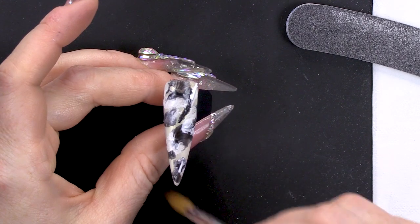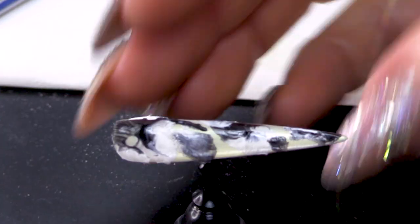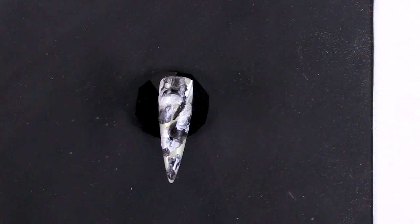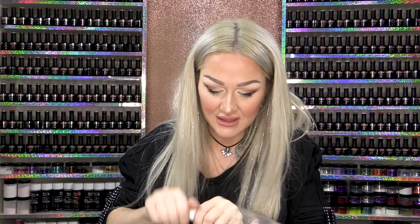That looks pretty cool. I think that's cool. I've overlaid it as well — I've picked pieces that I like and I've even overlapped them and made this crazy pattern. It looks pretty cool. I'm gonna do the same with the top coat on this one as well.